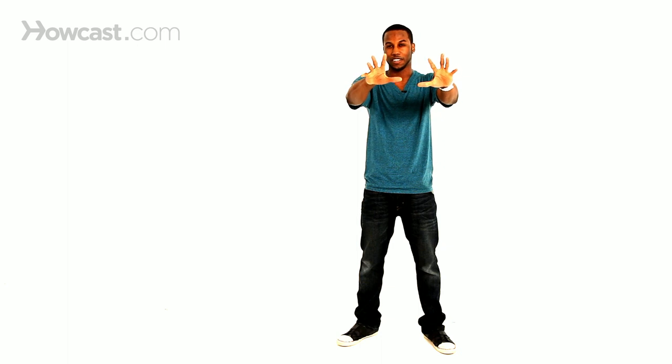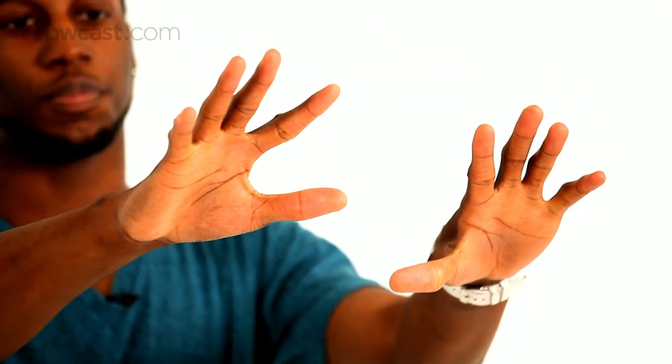Just bring it slow, bring it slow. Think of trying to spread your fingers as wide as you can, like you're trying to separate them, because it's going to help you with the precision. It's going to kind of tighten up your muscles, but that's what you want to do — that's going to help the effect and get the illusion going.